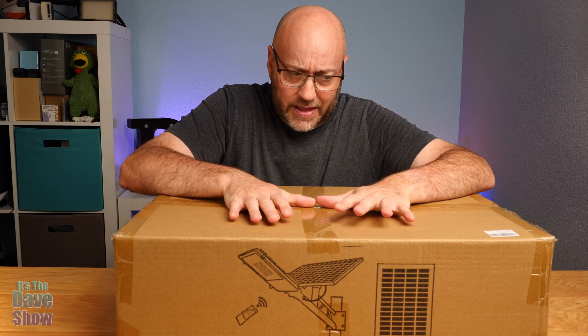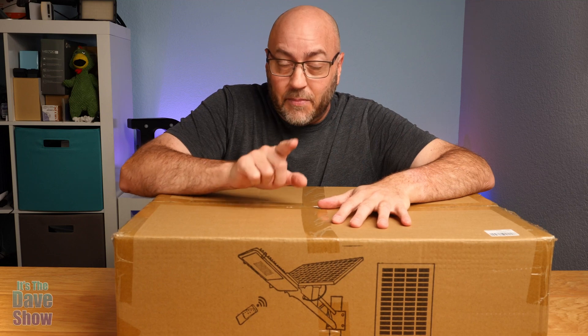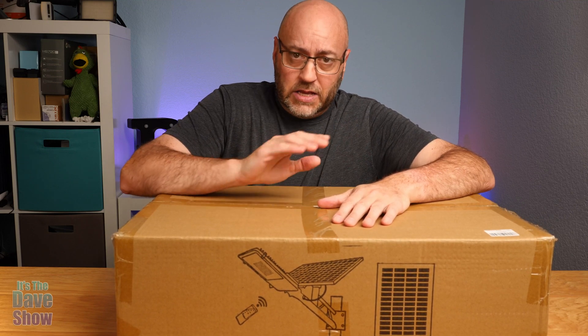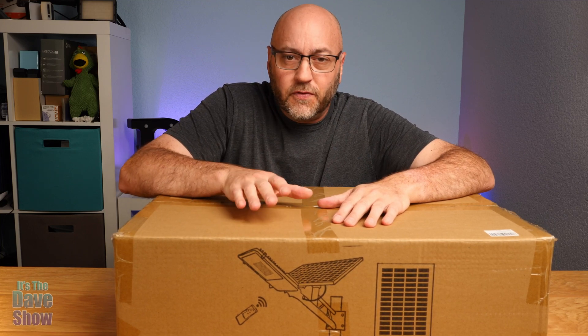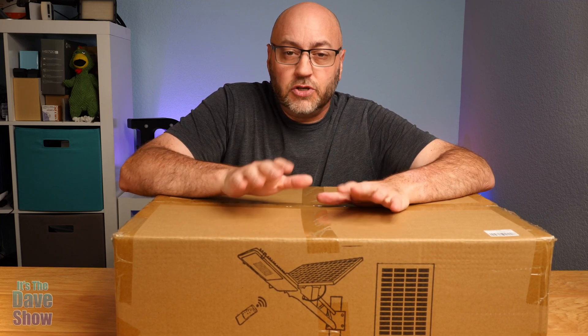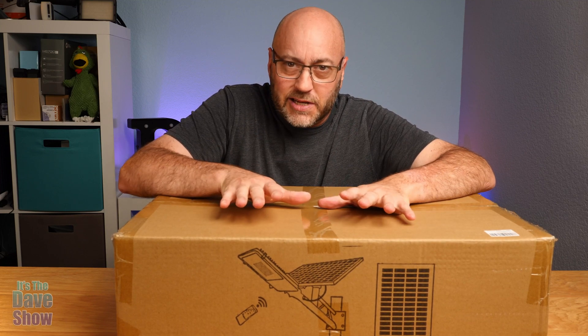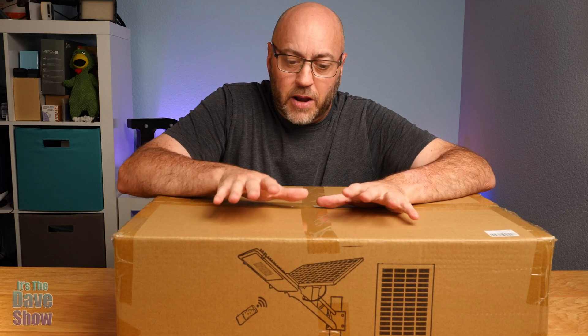It comes in this big box — very basic, no big fancy printing or anything like that, but it's what's inside that matters. This thing is a 500-watt light, super bright. It's also waterproof and comes with its own solar panel, so you don't even have to wire this in. It's all solar powered. You stick it wherever you want and you've got a huge bright light.